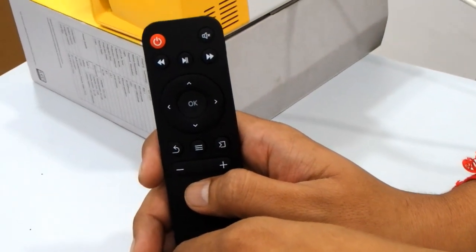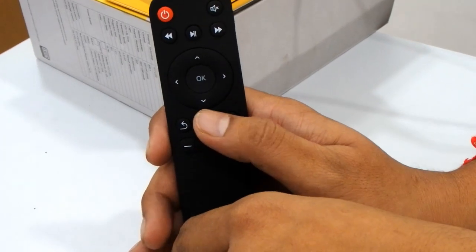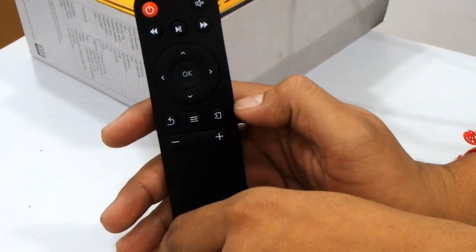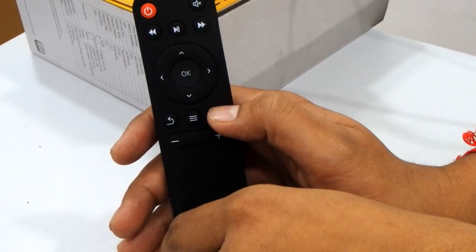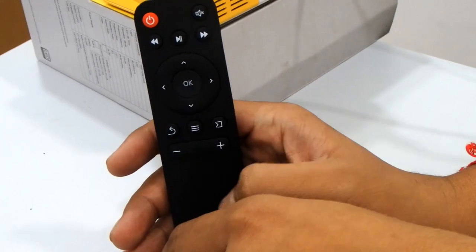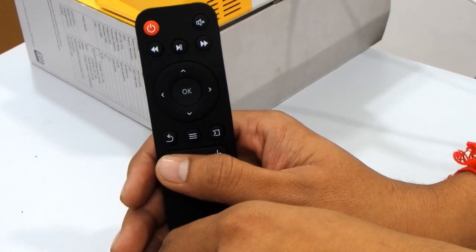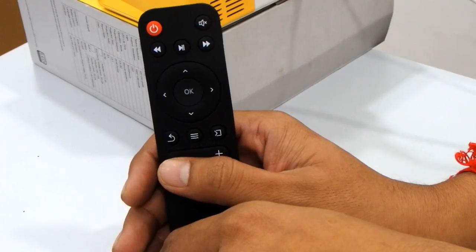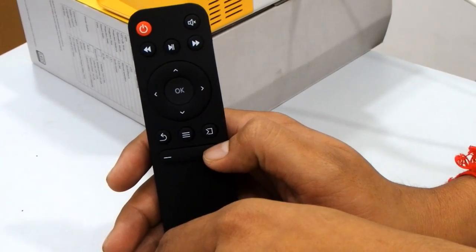Below the navigation circle is the return key. The middle button below that is the settings button — if you want to see display settings or change sound settings, you use it. Then on the left is the signal source button where you can select USB, SD card, or TV. The last buttons are the volume controls: press minus to decrease volume and plus to increase it.